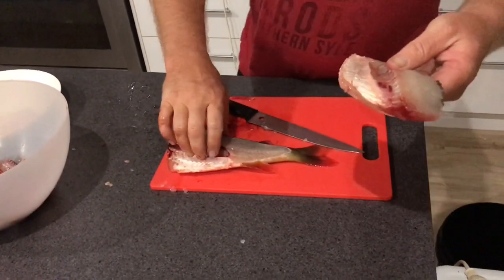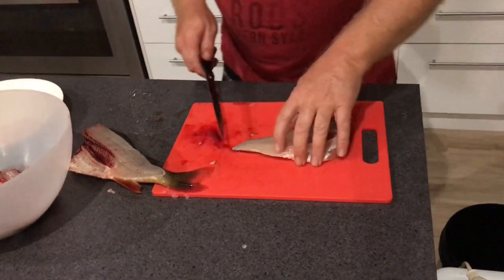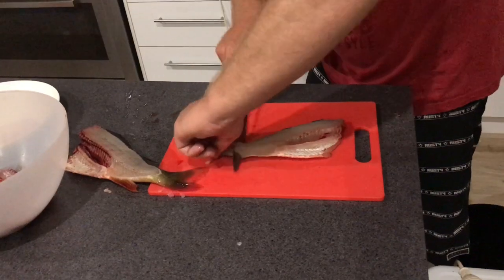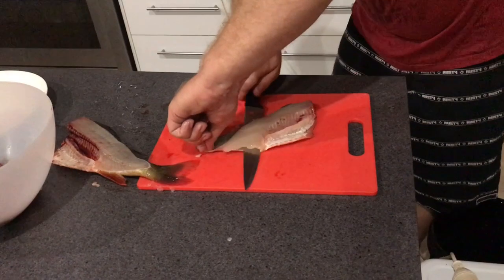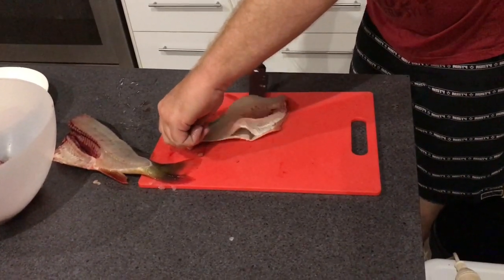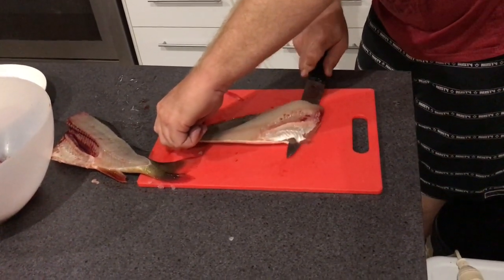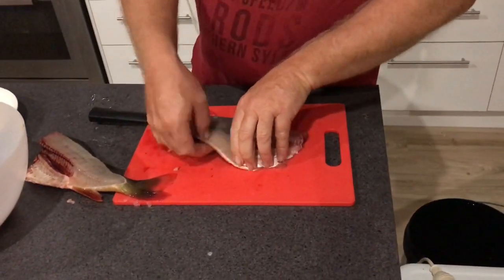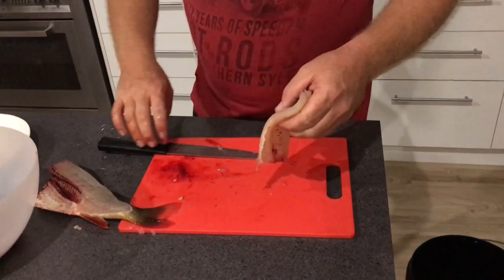There we go, and that's the fillet. Then I start my knife there and hold that with my thumb, and I skin it, just by dragging my knife back like that. I find with these big tough fish that a fillet knife doesn't really work. So there's the skin — goes in the chook bucket.